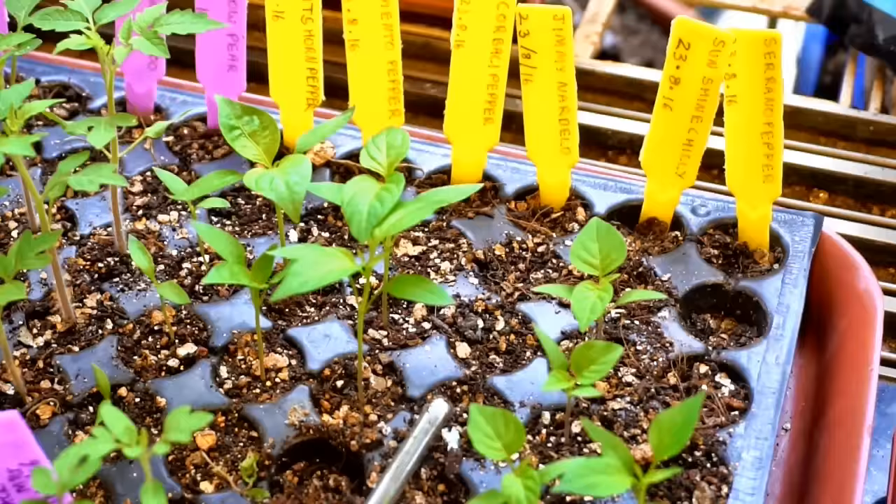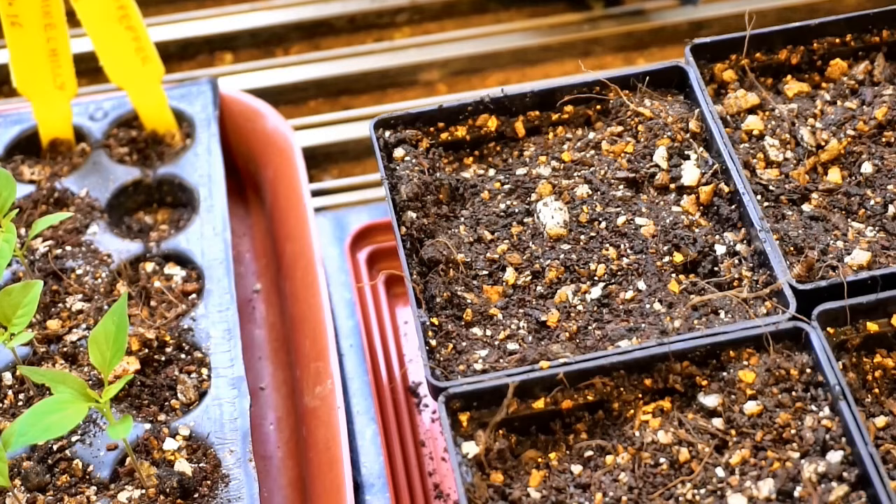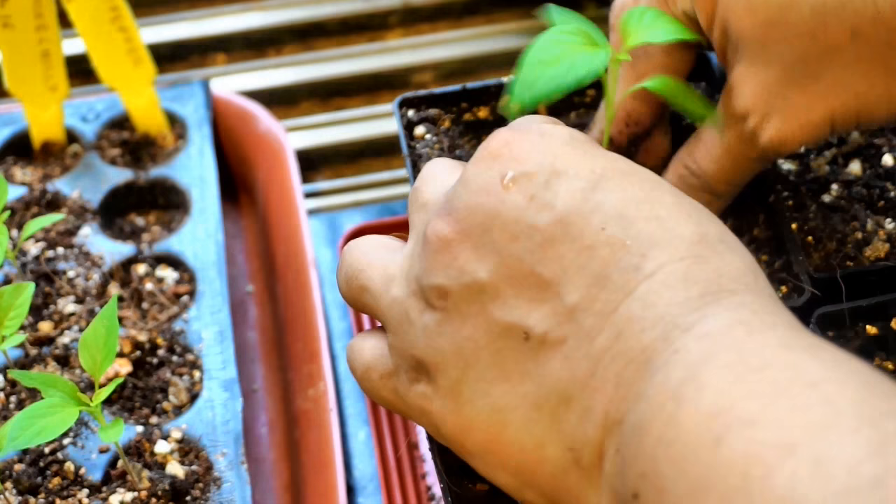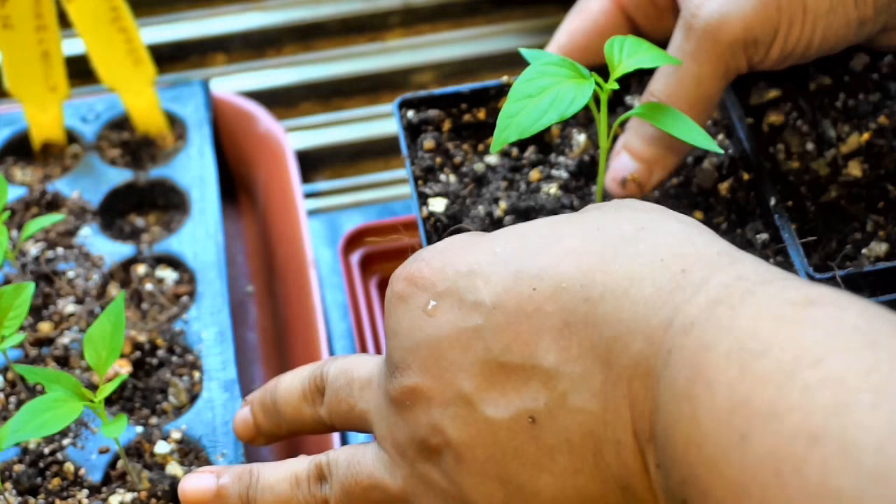If you do end up with extra seedlings you can always share the sapling with a friend. Unlike tomato seedlings, chili seedlings and plants take their time to grow and get established, so it requires some patience. However, once they are fully grown they can be productive for two to three years, depending on how well we take care of the plant and of course the weather conditions.